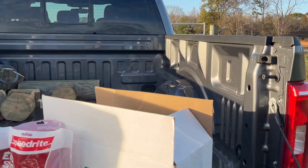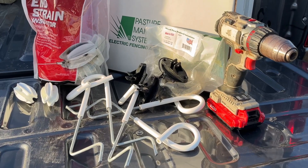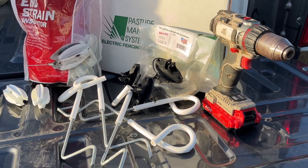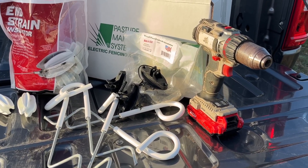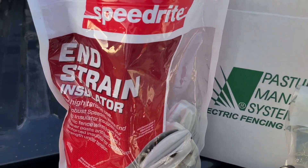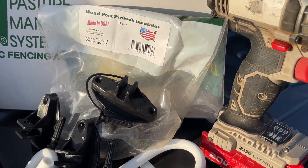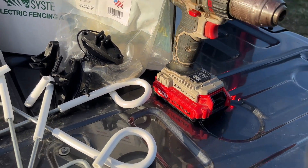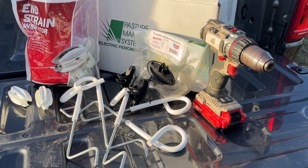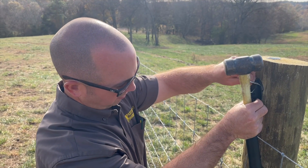Some of the components we're going to be using to install the electric fencing component are our speed-right in-strain insulators, our Pasture Management Systems 226 USA wood post pin locks, along with our 10-inch outriggers. We're going to be using our Class 3 double-barbed staples. You will need a drill — preferably about a quarter-inch drill bit — and never forget your high tensile wire with your trusty payout spinner.